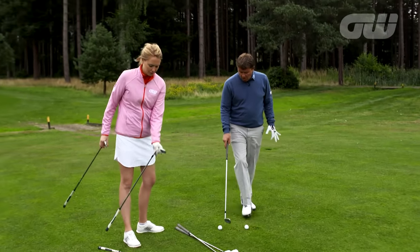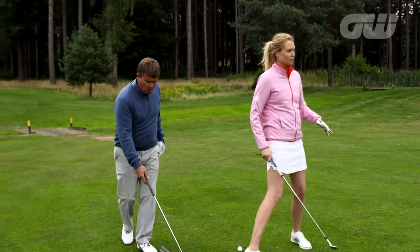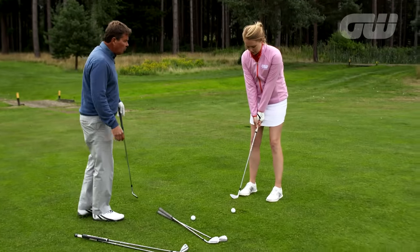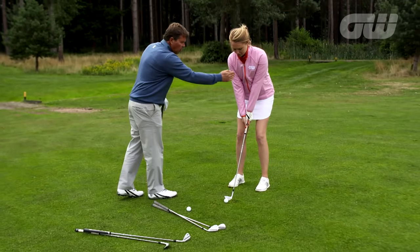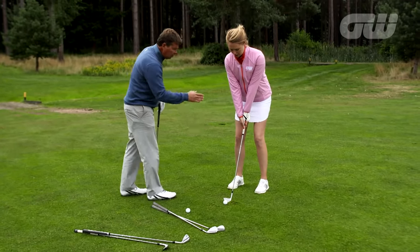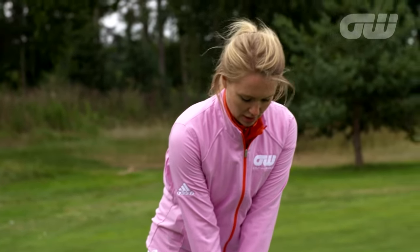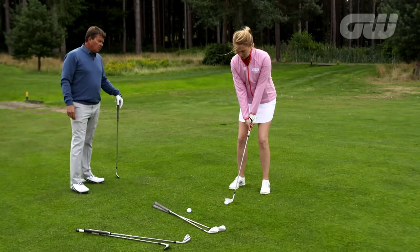Anna sets up to try the shot with her 54-degree wedge. Simon coaches her: get the chest bone level to the ball, a little bit of weight on the left foot, stance slightly open to help turn through. Let's have a look at the swing.